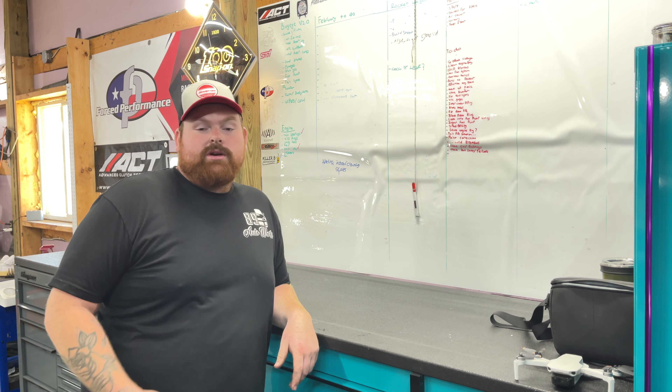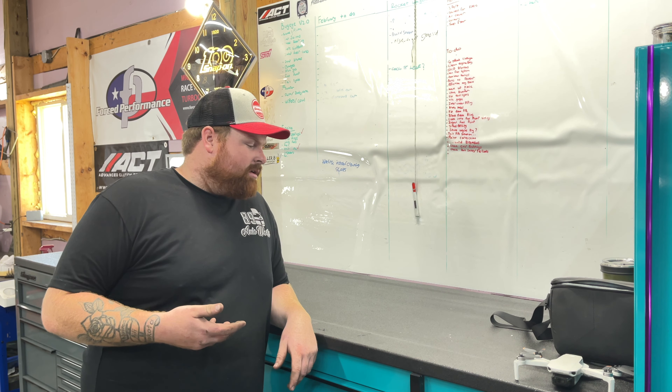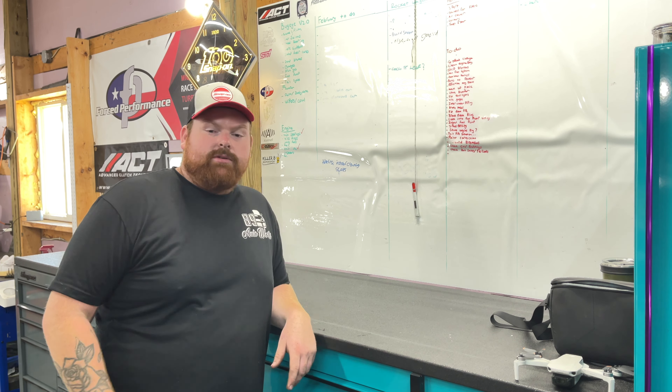I was told that ceramic coating helps keep stuff off of paint and such, so I ceramic coated my toolbox today purely so hopefully it'll help keep the junk off the top of it. Is that not how that works?